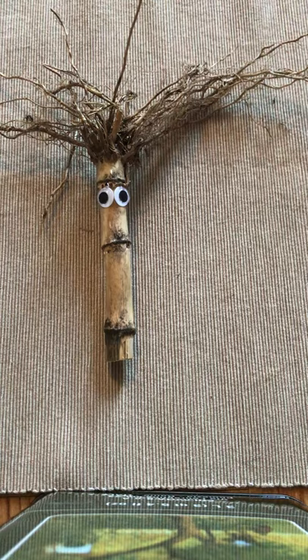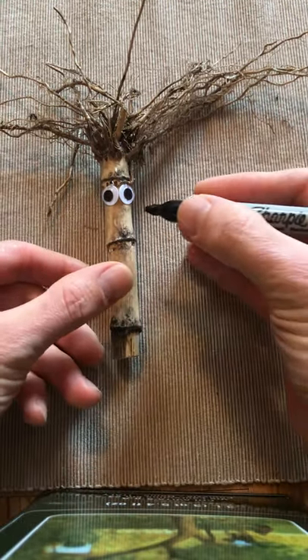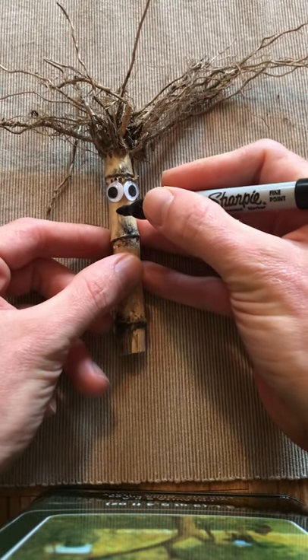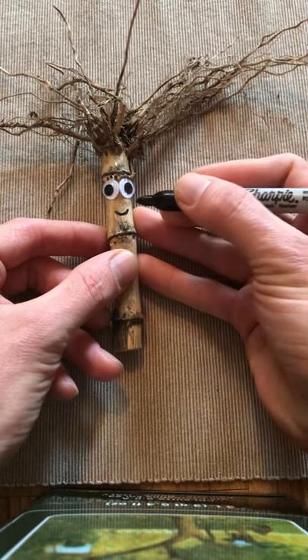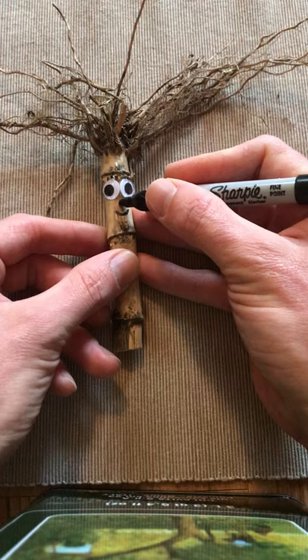I'm going to use a special permanent marker — you can ask for help from a grown-up at your house — to use a permanent marker to make a little face and a little nose.